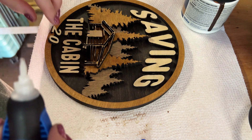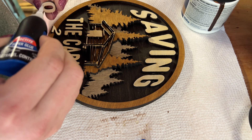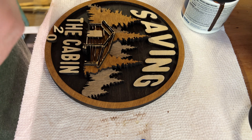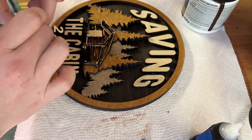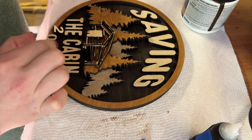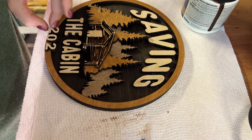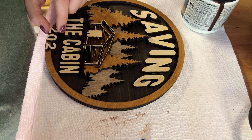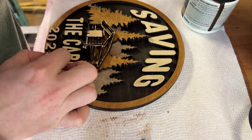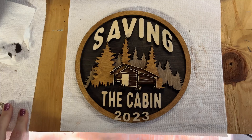Back to super glue, just on the bottom. Back to super glue. There we go.